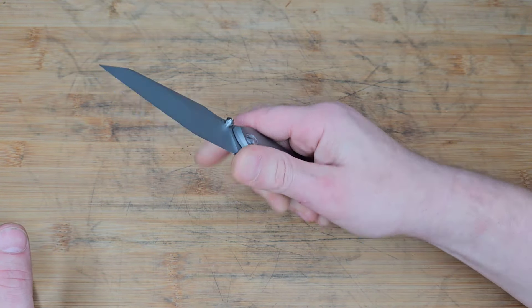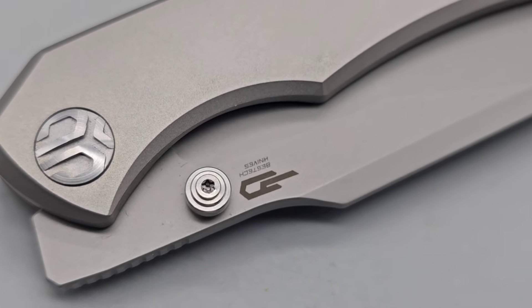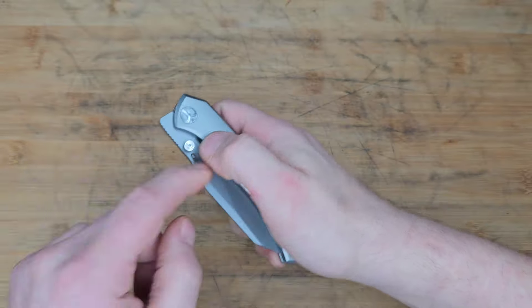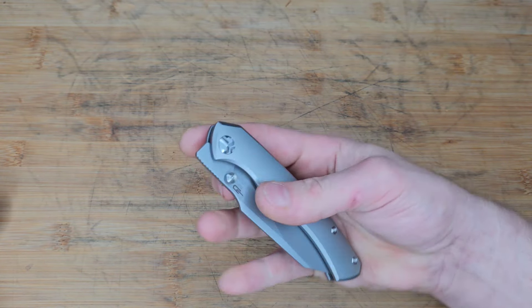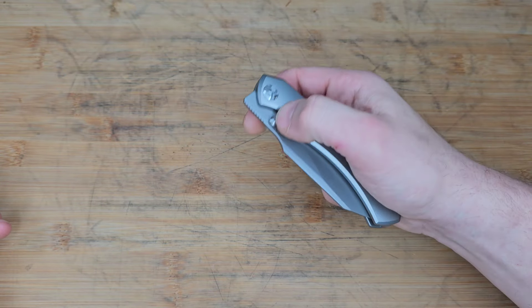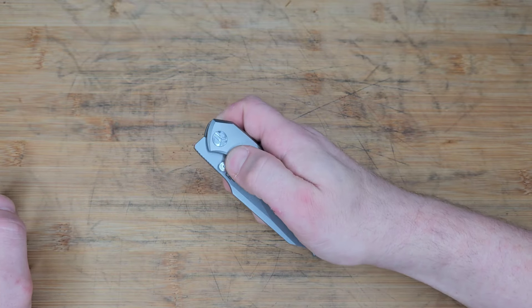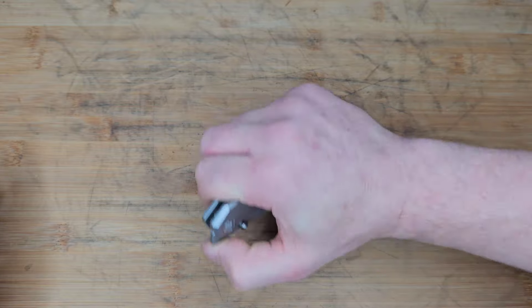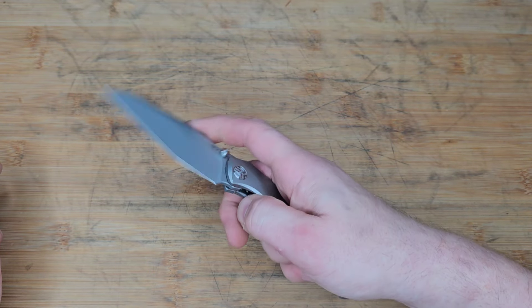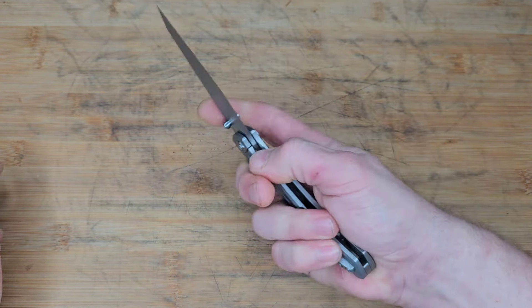The thumb studs play so well. I love the positioning — how far away they are. Even though they put a chamfer there, it's not even necessary because of the distance. I love that they did add that little extra detail, but the reverse flick thumb flick is just phenomenal on this knife because of that distance. Anytime you get thumb studs really tight to the scales it has to be chamfered just right — in this case it's perfect. Then you also have a front flipper.